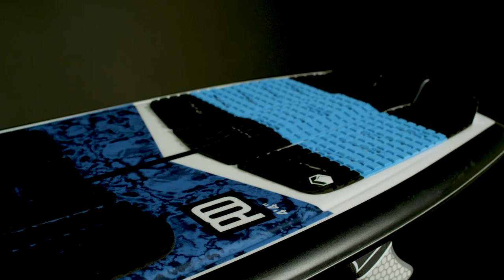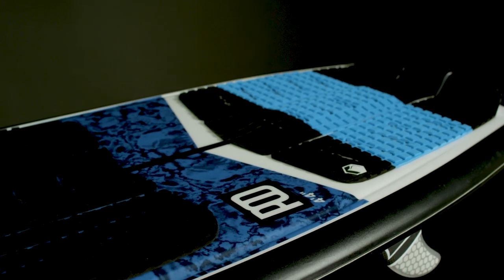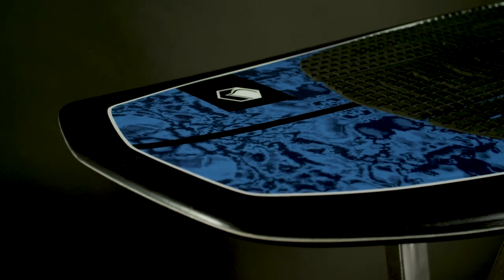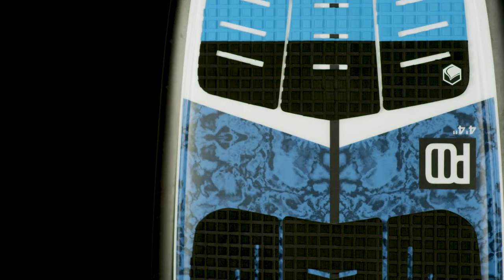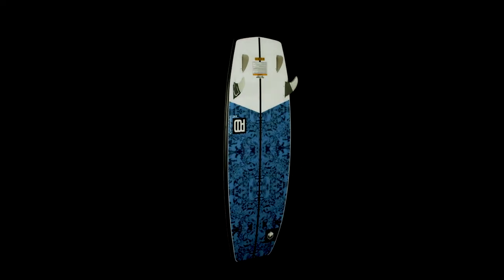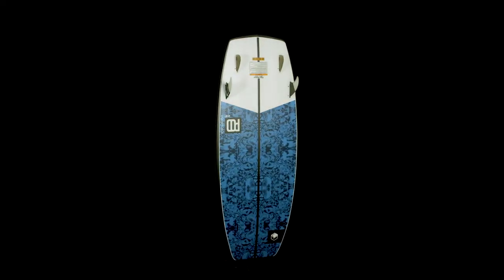Designed to give you high, durable performance at an affordable price at $524.99, and all new for 2021 in a 4'0", the Pod is the all-around board for everyone on your boat.